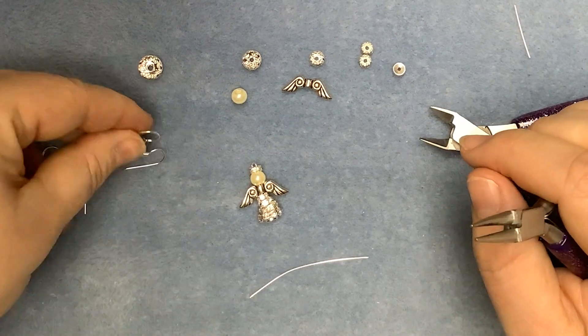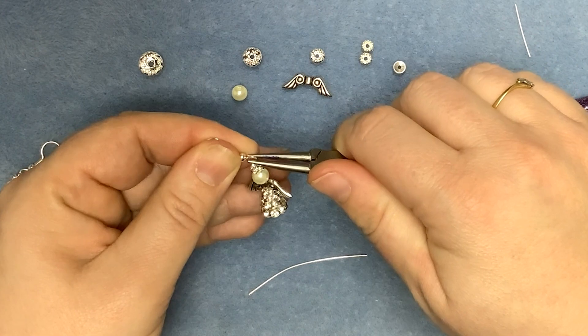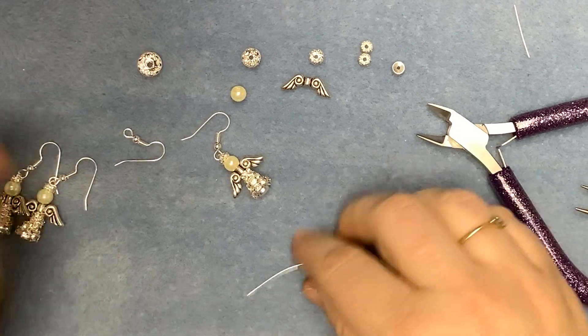We'll open up one of the loops on the fishhook, hook that on, close it up, make sure it's nice and securely closed and then we'll repeat to make the second earring.